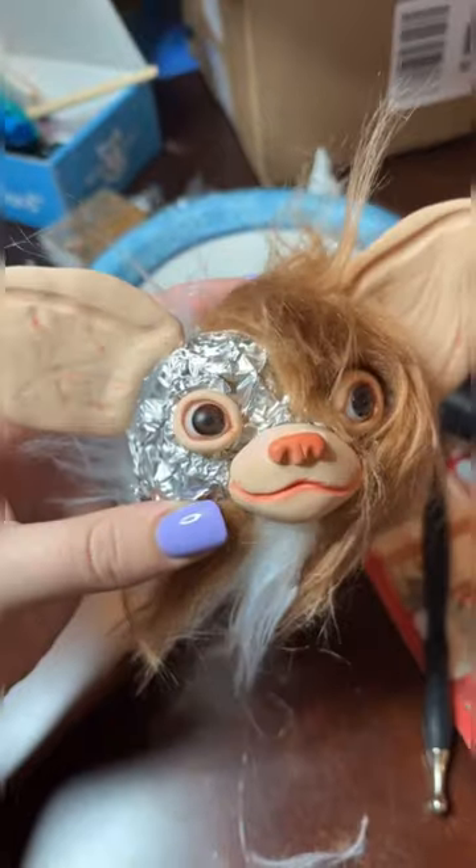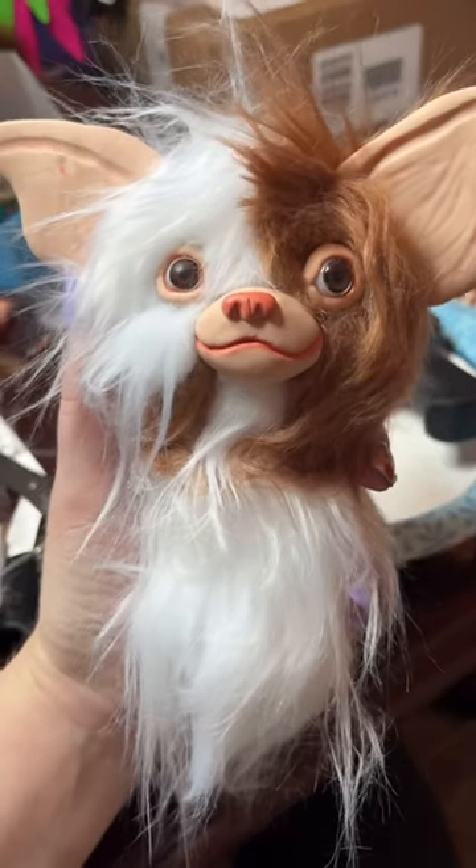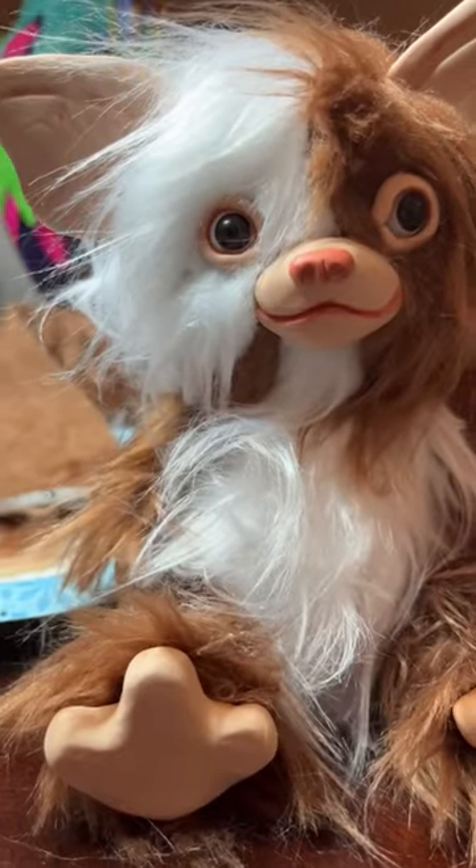After I baked all the clay, I added the fur onto his head in little sections and this little gremlin was coming to life really fast. It was looking amazing. I made the body and then I even made arms and hands out of clay, and then all that was left to make was the feet.